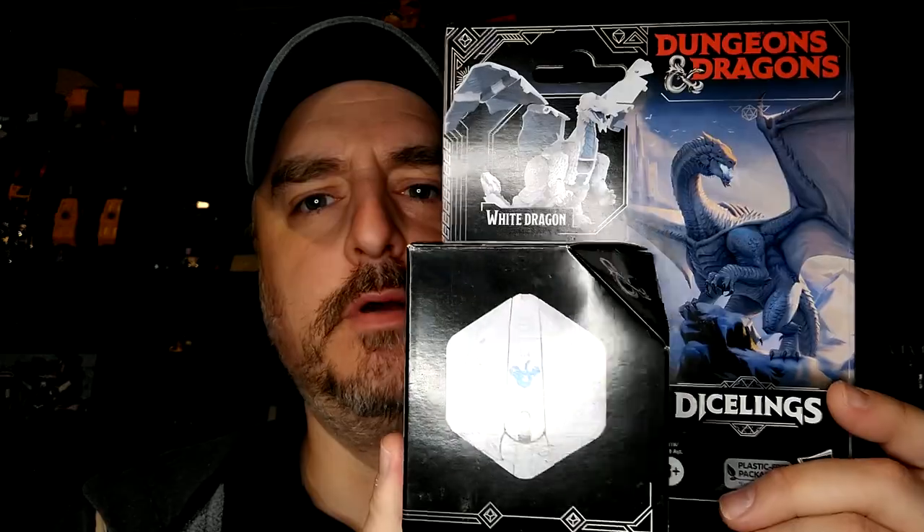Today we're looking at the third of wave two — I already reviewed the first two dice of this wave, and this is the third one: the white dragon. It's weird how YouTube works sometimes. My first video of wave one of the dice lanes was almost at 3,000 views, which is fairly good for my channel.